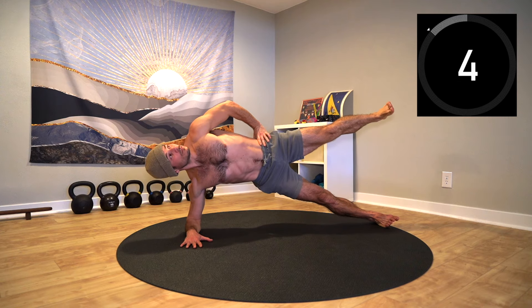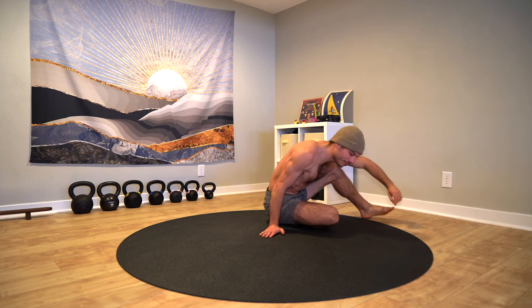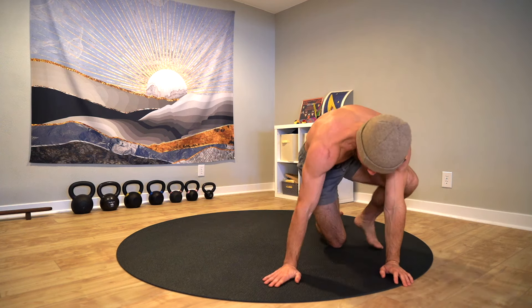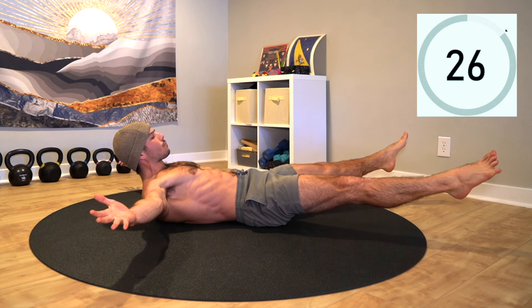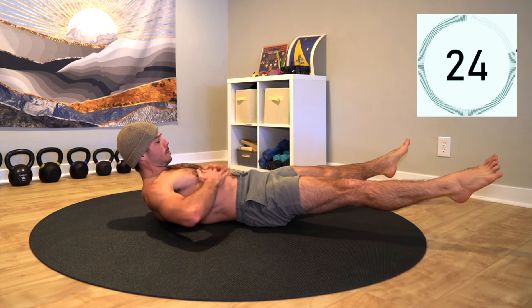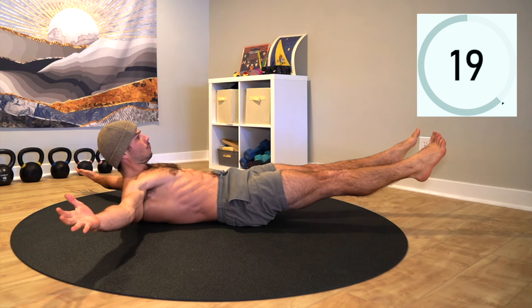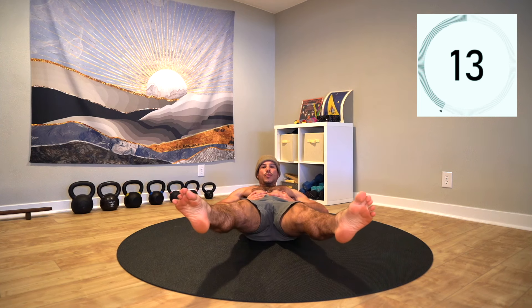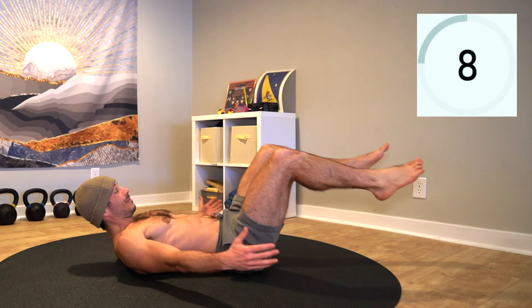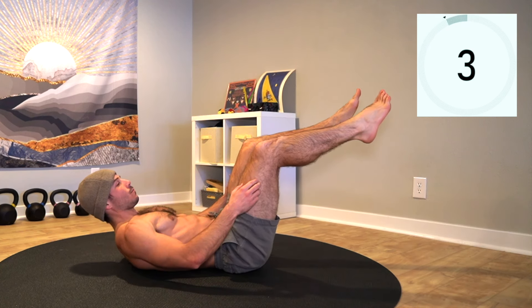Finish strong. Rest. Great work. Now I did lie — we've got one more exercise, the starfish, to close things out. We're going to use that cue again: find your belly button, reach through all four limbs from the belly button, and pull all four limbs back into the belly button. It honestly doesn't matter what you do with your limbs, just hold that center and breathe. Last thing before we get started — if you find yourself arching your lower back, simply lessen the load by lifting and bending the legs.